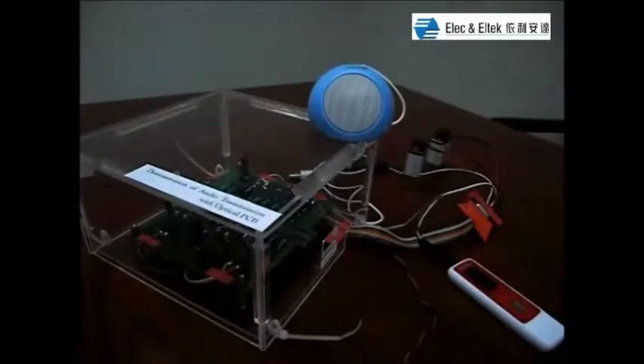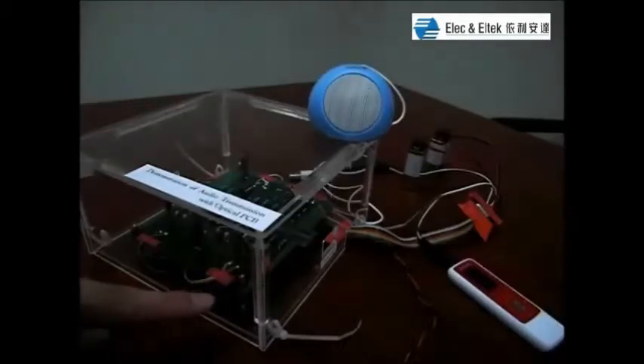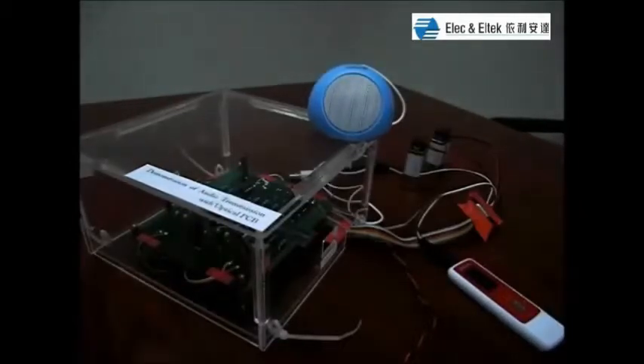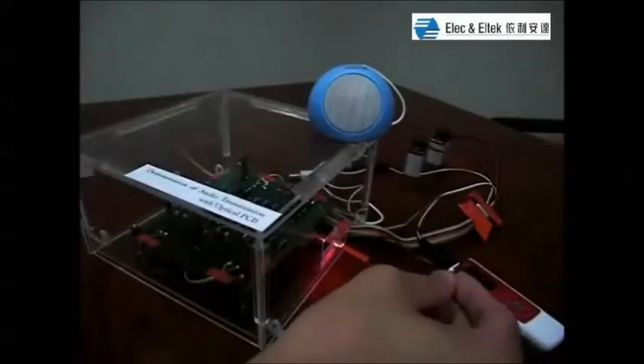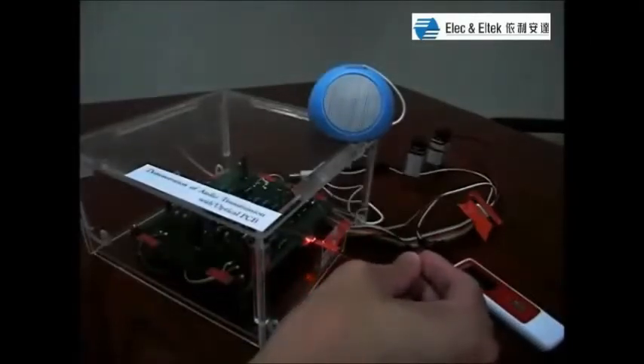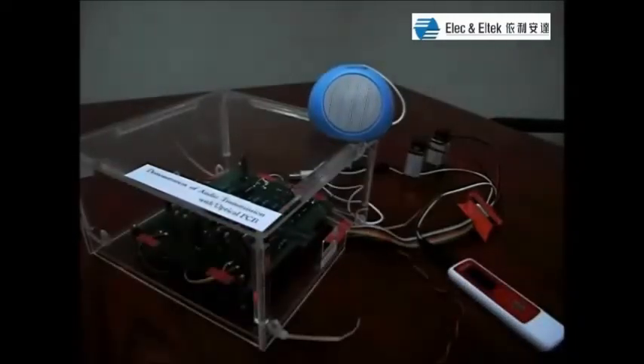There are two important technologies shown in this demonstration. One is the optical transmission through our fabricated optical PCB. The other is the 45-degree coupling technology. That's all for my presentation. Thank you.